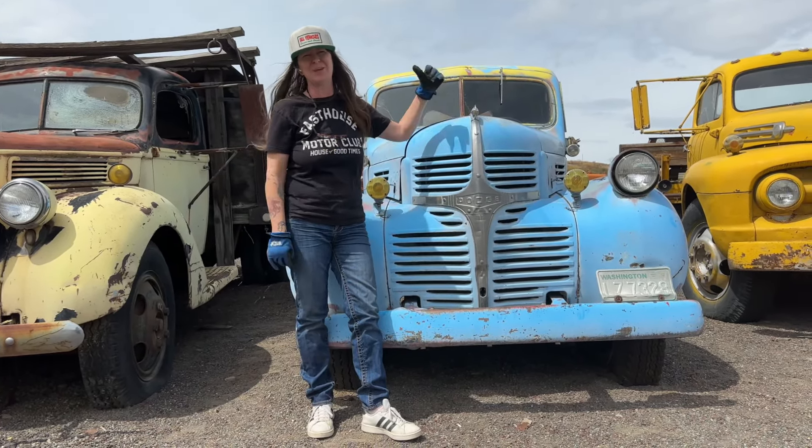We're going to start at the front. Of course we've got the headlights, we've got our marker lights, got a little light right over here. We've got the original bumper. Now this was not originally blue — it's either yellow or red. One of those colors came across. I love this, this is just amazing. This design here — you do not see stuff like this very often. This is just gorgeous.